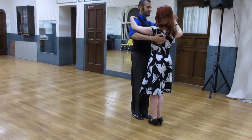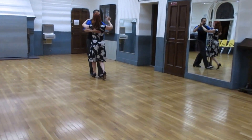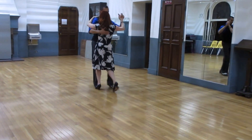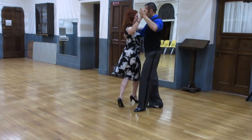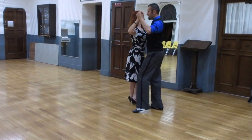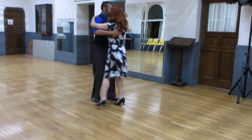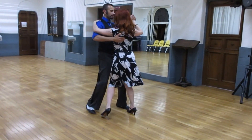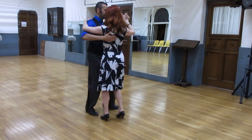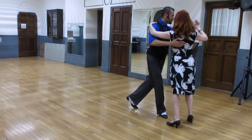Tango closed. And one, two, three, quick, quick, slow. First option: ocho cortado. Second option: hold the molinete with a gancho. And sagada, tango closed. From here we go to the side. Half turn, media vuelta.